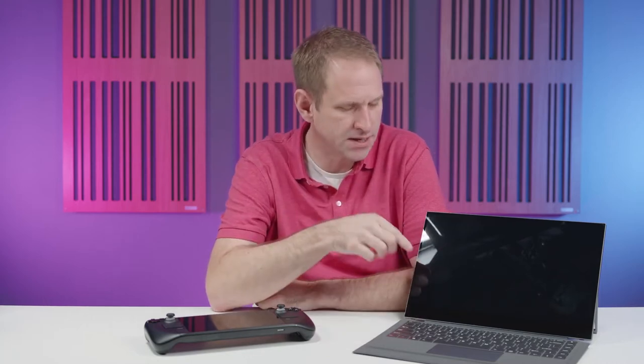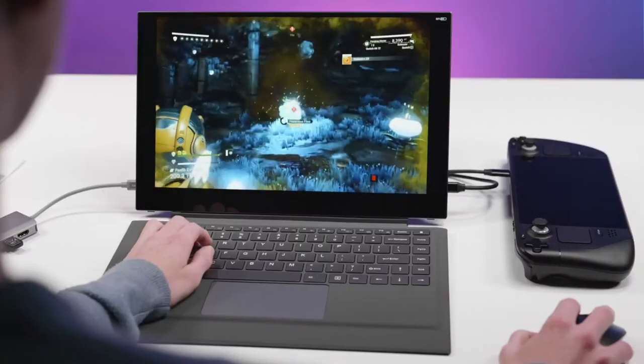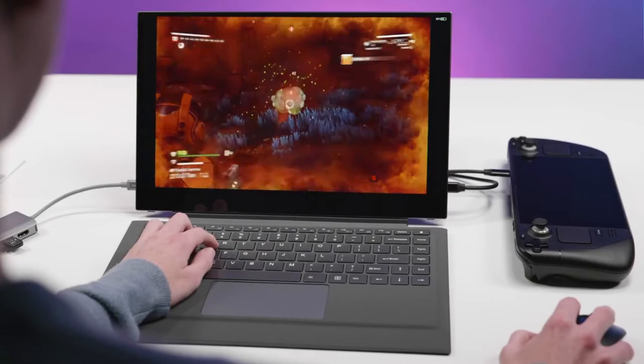I've got an interesting product to show you guys today. It's the Uperfect X-Pro lap dock. It's a 15.6 inch portable battery-powered monitor with an integrated kickstand. It looks a little bit like a Surface Pro with its detachable keyboard and trackpad. It's designed to connect via USB-C to any device which supports USB-C output, and the Steam Deck is one of those devices. So could you use this to turn your Steam Deck into a gaming laptop? Let's find out.